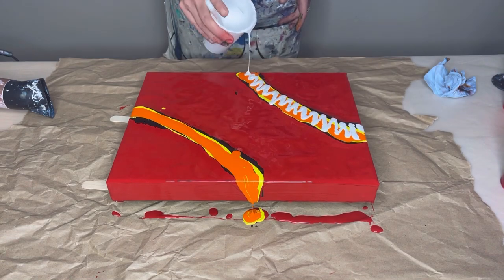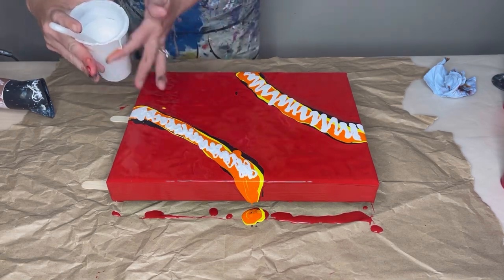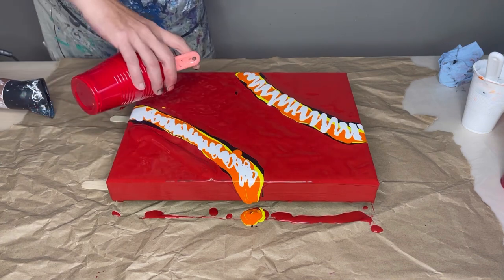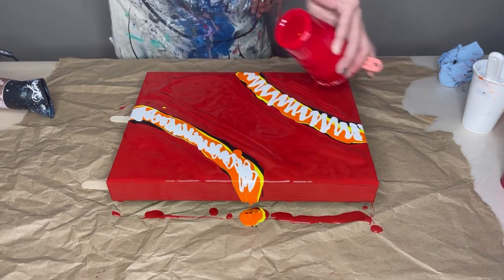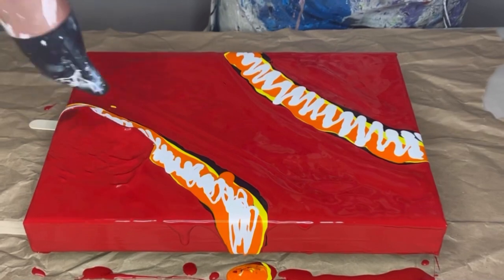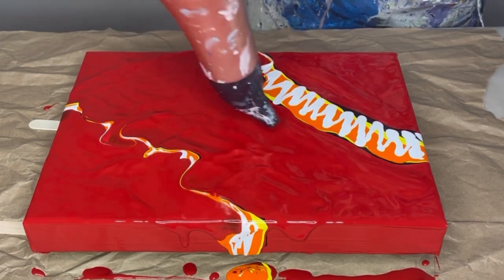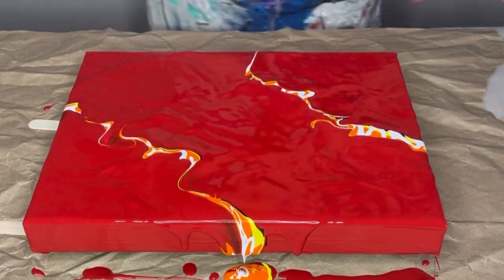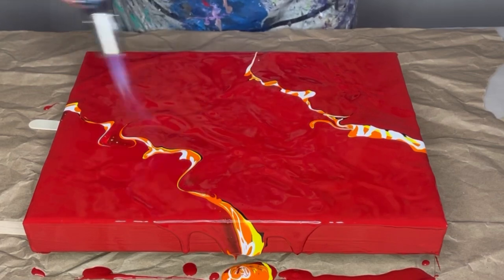Next I added the orange, as you saw, and then I'm just throwing in a little bit of titanium white. Love the way those colors mix together. Let's blow that over once we torch the air bubbles. When you blow the base color over your puddle colors or your lines like that, this gives you much more mixing of all your colors, and mixes your base in a lot more, rather than just straight blowing without putting your cup base color over top — if that makes sense.